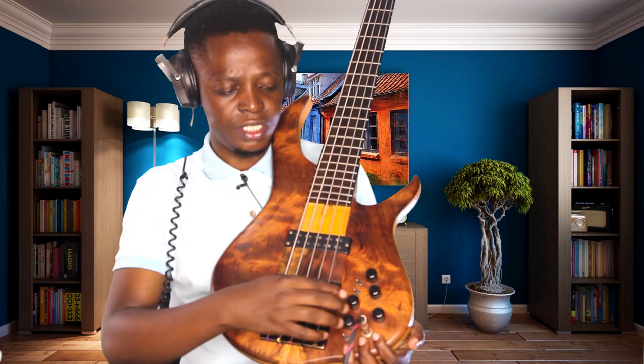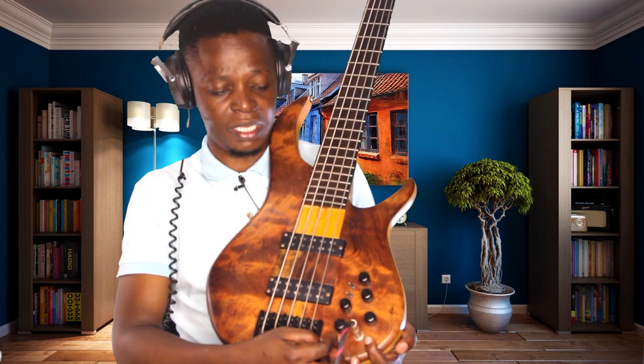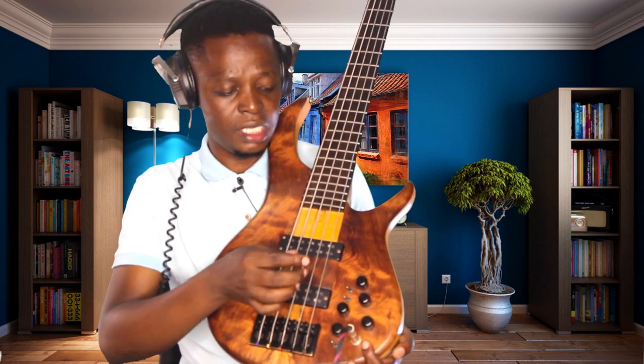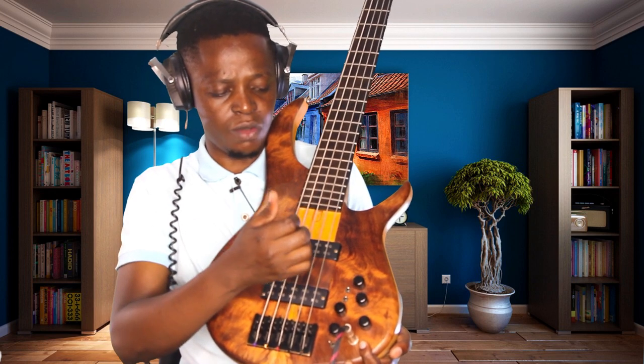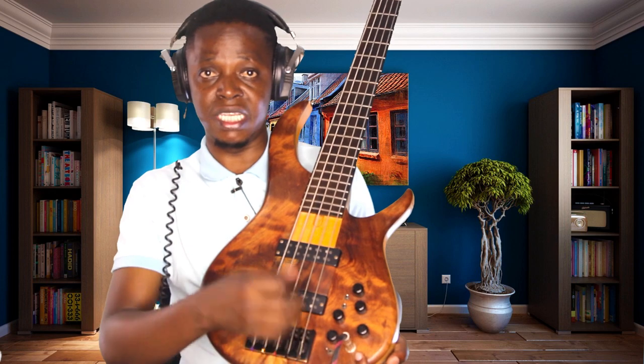This one is called the neck pickup, or you can call it the forward pickup. These knobs are called volume control tones - there can be seven or as many as needed depending on the make of the bass. This small button is for active or passive mode: up is passive, down is active. And these two knobs are humbucker controls - they can make the bass sound loud and strong or intermediate, depending on your playing style. This point where the quarter-inch cable goes in is called the jack.